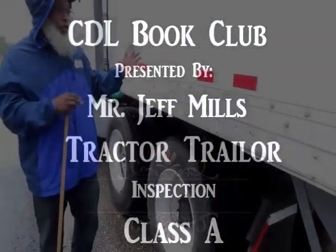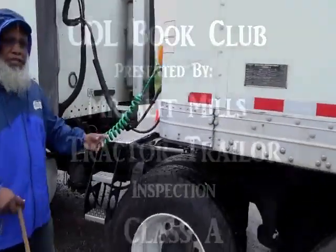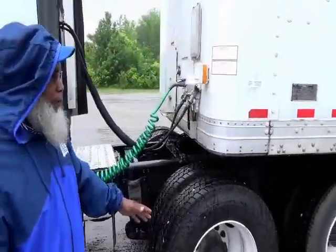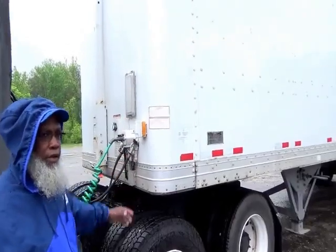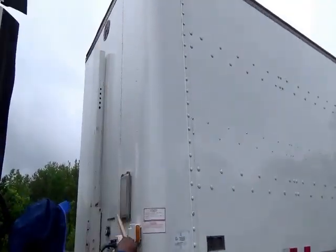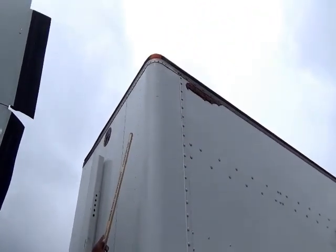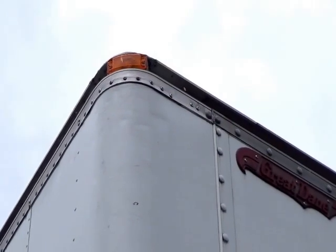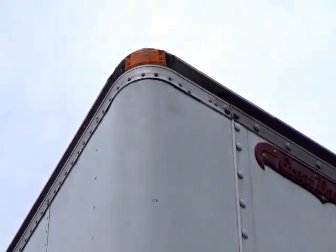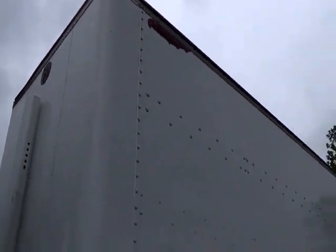Once you finish the truck, come up to the header board and start on the trailer. Come to the front of the trailer — this is the header board. Start from the top: your ID clearance lights — amber in color, not cracked, not broken, and secure, no condensation. Amber in the front, red to the rear.